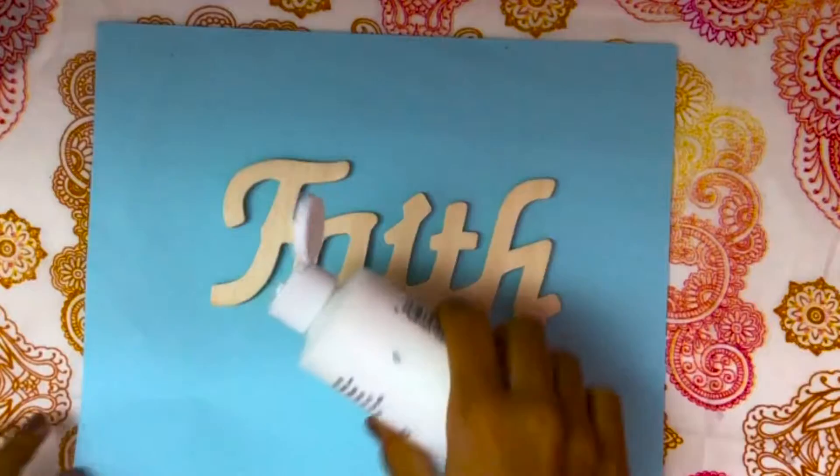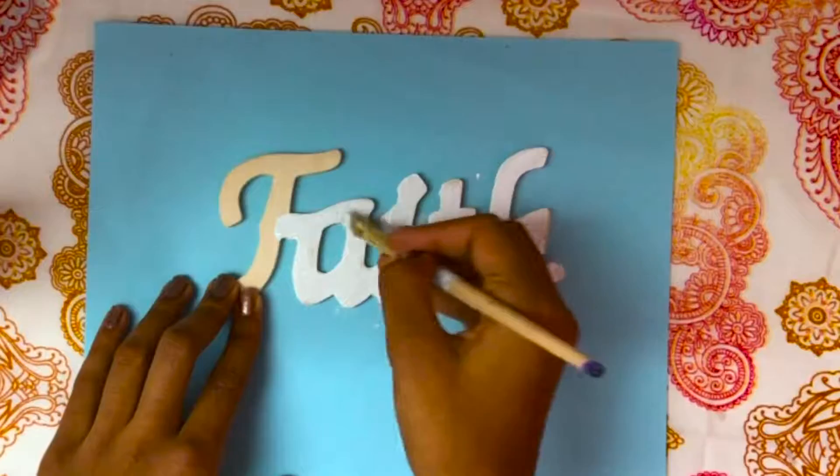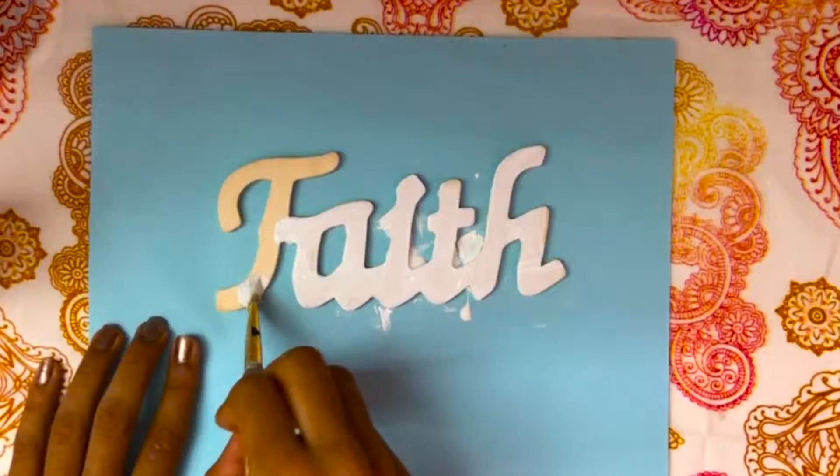Next, I found this wooden monogram type thing that said 'faith,' and I decided to paint that in white and cover it in pink and gray polka dots, just to match my room and my theme.